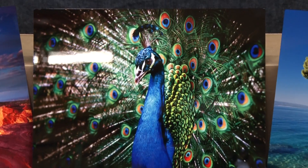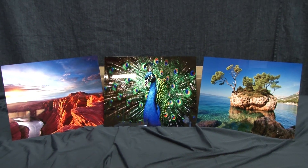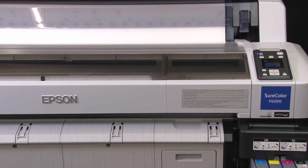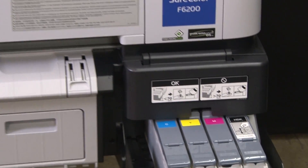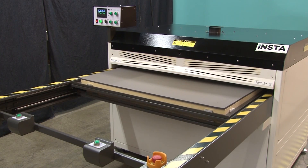Brilliant, high-definition, and stunning are just a few ways that people describe sublimated photo metal prints. Today we'll be using an Epson SureColor F6200 dye sublimation printer with Epson UltraChrome DS inks along with an InstaGraphic Systems Model 1020 heat press.